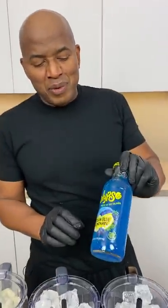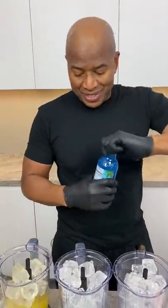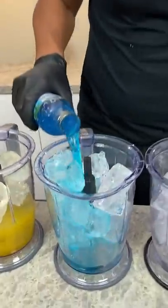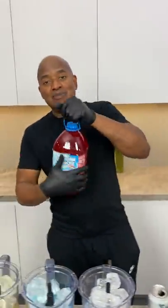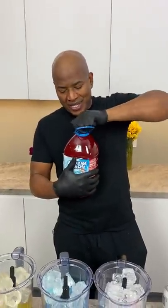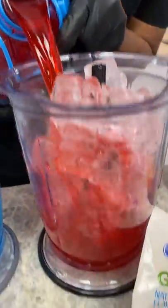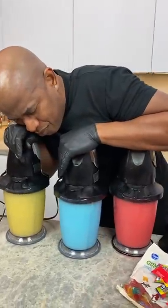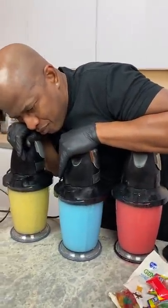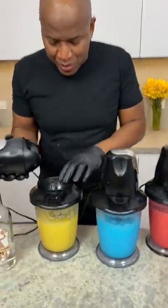Then we got some blue Calypso here. You just need a blue punch, okay? Don't worry about what this is — just get blue. And we need some Hawaiian punch. I couldn't find a small one, so I just went daddy size. Bang. Good to go.